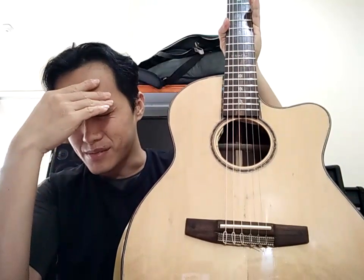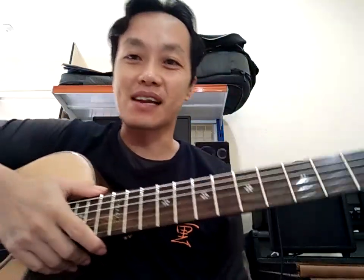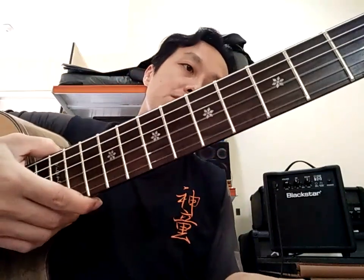Oke. Gitar ini sangat banyak service-nya — cukup memusingkan ya. Nanti saya bikin thumbnail-nya. Oke, kita cek sound sedikit ya. Gitar top solid — top-nya solid spruce, side and back-nya rosewood, neck-nya saya nggak tahu. Ini mungkin mau ganti ya. Kita cek sound — kita setel dulu tuning-nya.